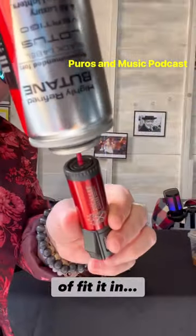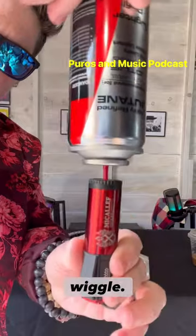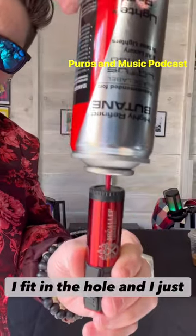Then you take your trusty refill can and fit it in the hole as best you can. Sometimes I give it a small, gentle wiggle. I fit it in the hole, push down gently, and success.